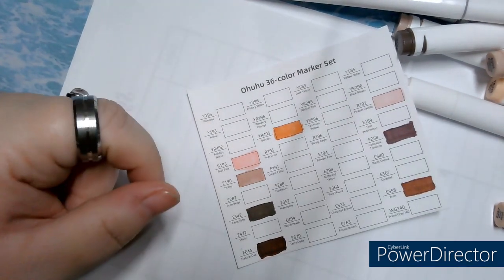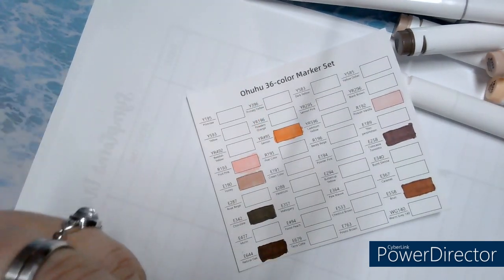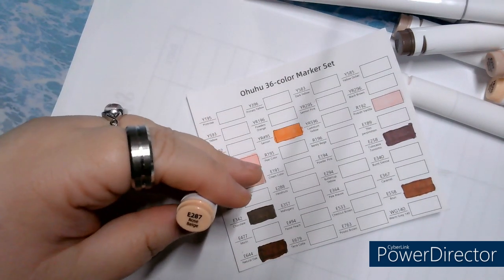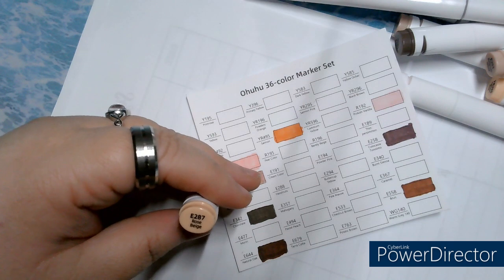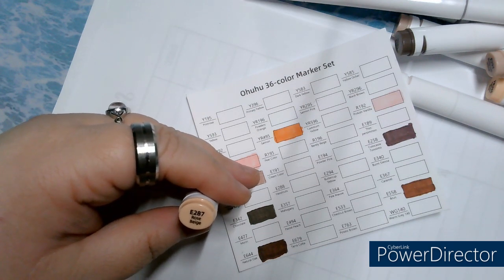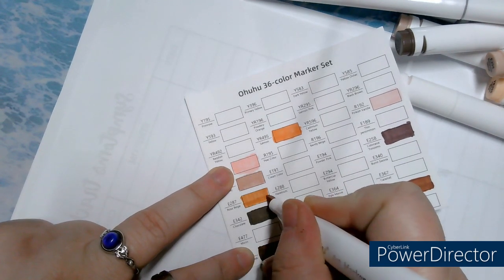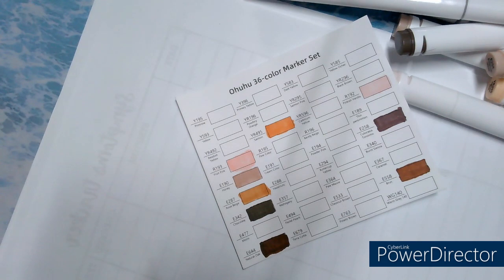Beautiful colors for wood projects. It adds to what I already had, you know. E287, Rose Beige — E287. These are beautiful colors. I love these markers.